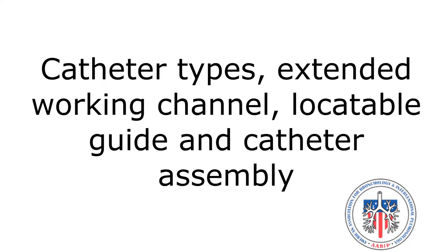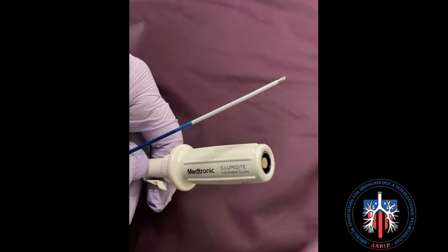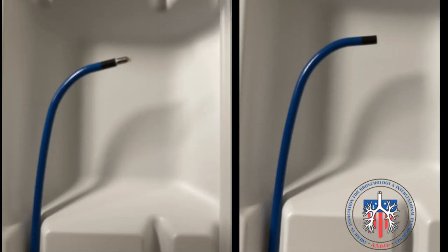Catheter types include the extended working channel, locatable guide, and catheter assembly. Catheters come in three types of curves: 180 degree, 90 degree, and 45 degree. This is a locatable guide with the proximal end that attaches to a cable and the distal end. On the right is the extended working channel without the locatable guide inserted, and on the left is the locatable guide inserted into the extended working channel.